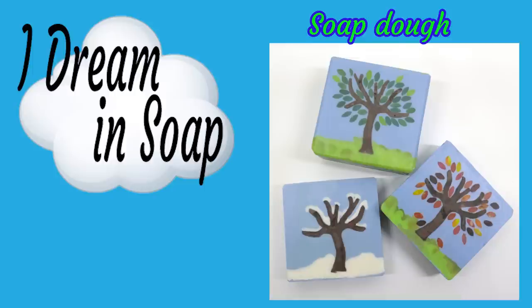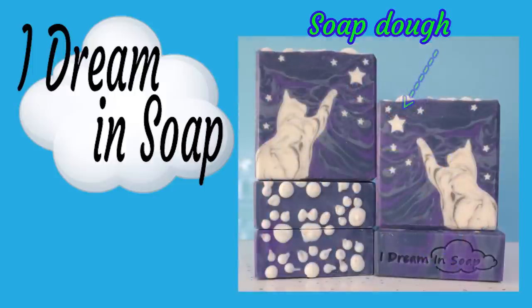I don't use a special recipe for my soap dough — I literally just use my normal core recipe from all of the soaps that I make. Now if you're just starting out with soap dough, I suggest you do the same, and that's what I'm going to show you how to do in this video.